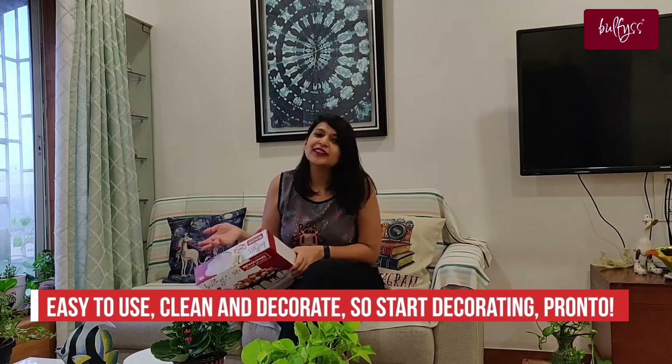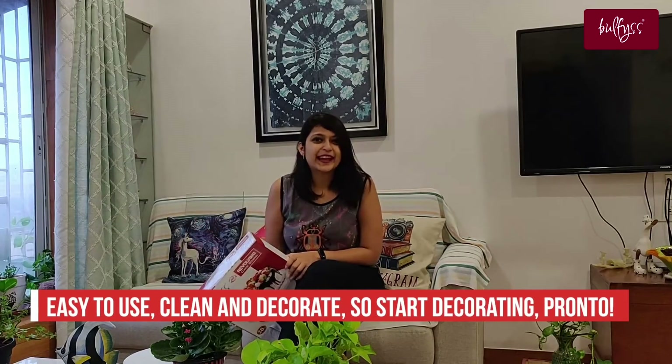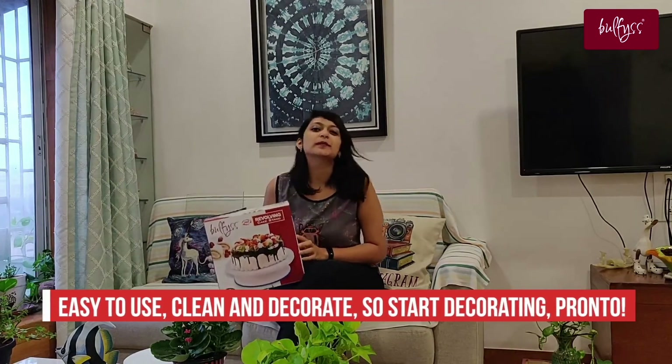For birthdays, anniversaries, or any occasion to bake a cake, this cake stand will make you a pro baker in no time.